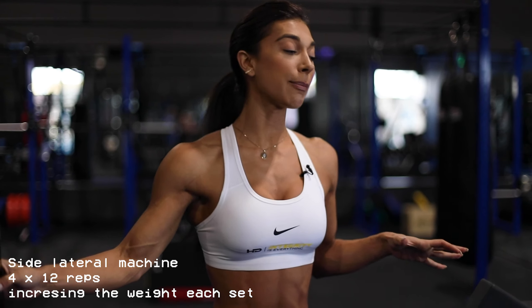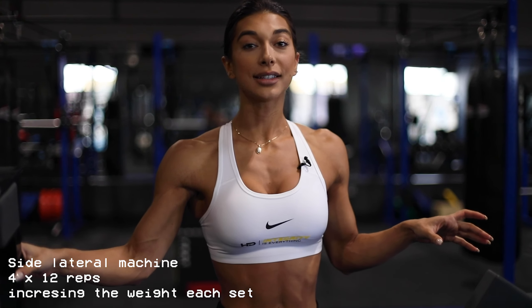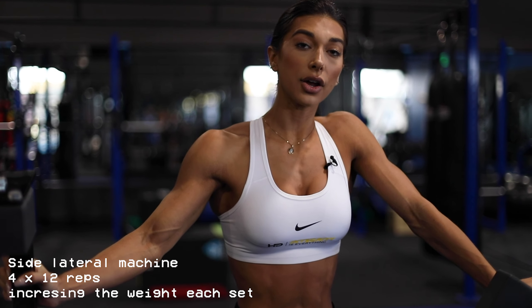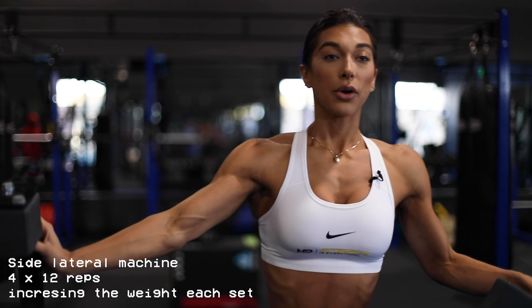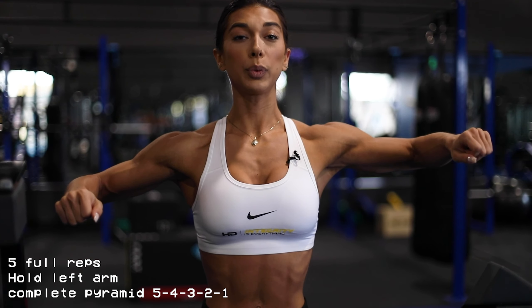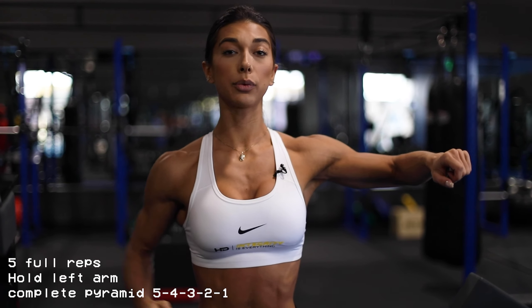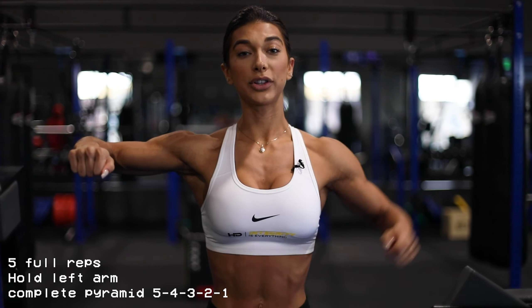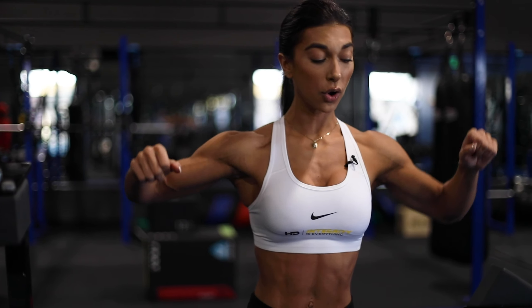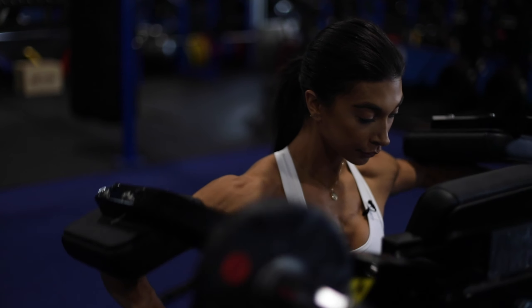Exercise number two: the side lateral machine — one of my favorite machines in the entire gym universe. I will do four working sets of 12 to 15 reps. Over here we're going to do five full reps, then hold with the left, go five with the right and hold, then five with the left, then four, four, three, three, two, two, one, one — hold and one more. There you go.